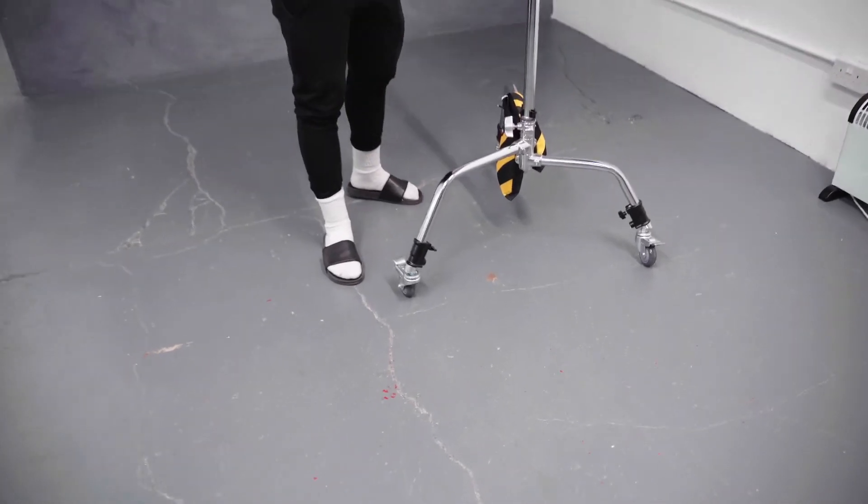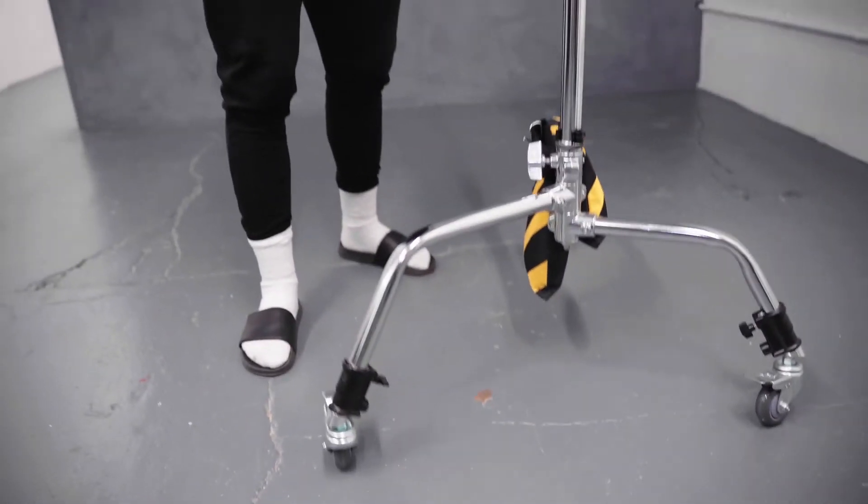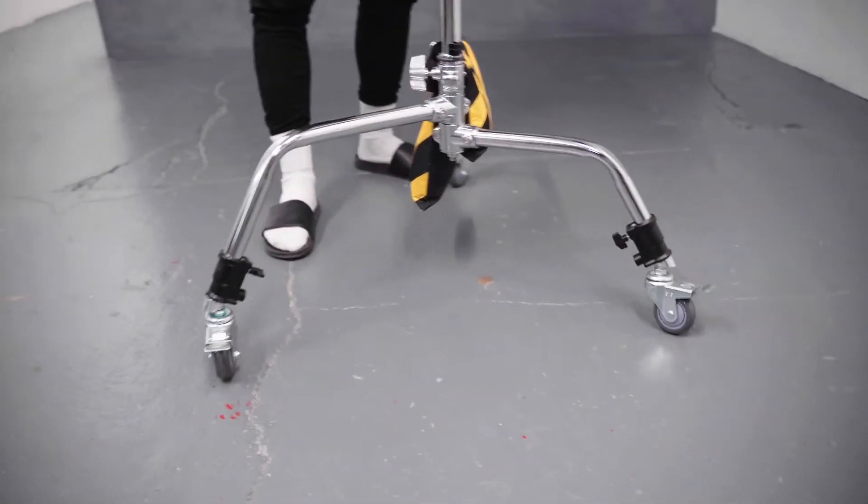We have three wheels. At the moment, the levers are up, which means that you've got full mobility on all the wheels.